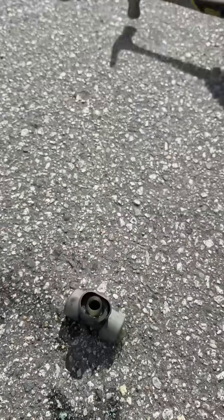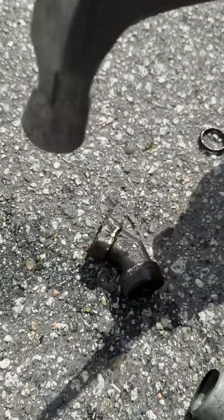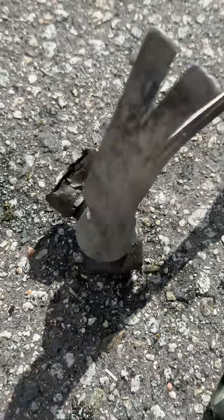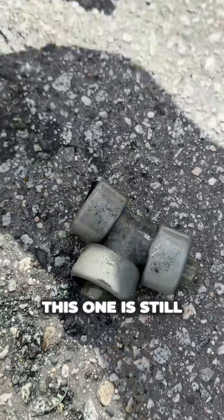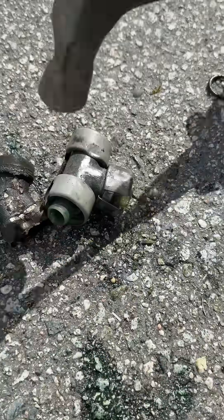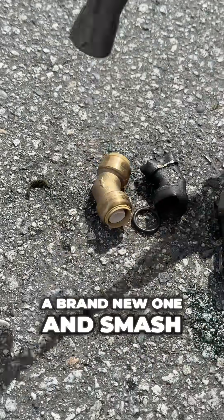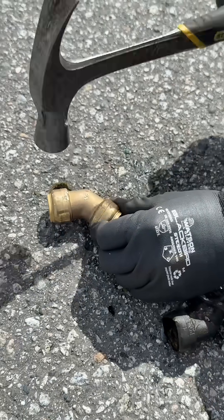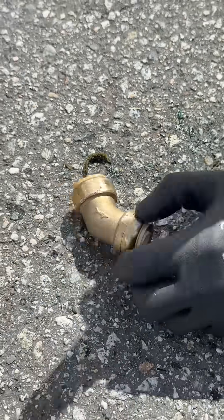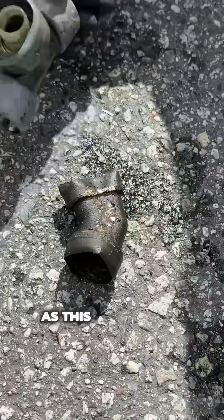Let's grab the brass one. That's definitely weakened. This one is still staying pretty strong. So for comparison, we're going to grab a brand new one and smash. Stainless steel does withstand a lot more — the brass gets brittle.